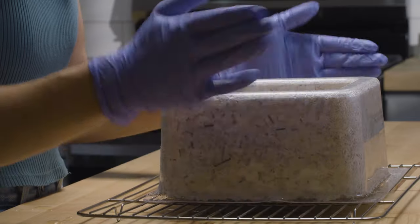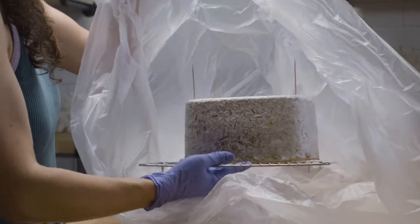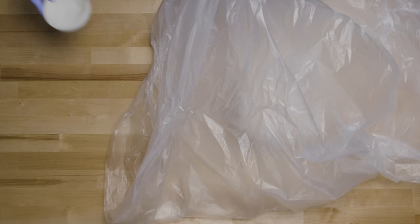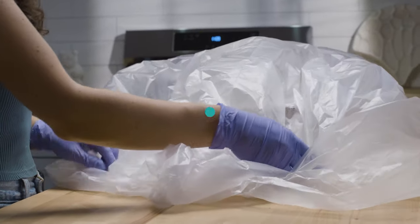Flip the growth form upside down and tap the back until the grown shape pops out. Seal the shape in a roomy plastic bag with a small tray of water. Ensure the walls of the pod are not touching the part, as it will prevent overgrowth in that area. Leave to grow in the pod for one day to create a white fuzzy overgrowth on the mycelium part.